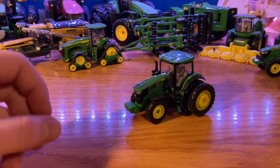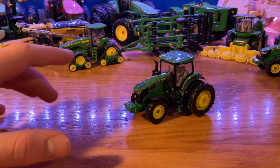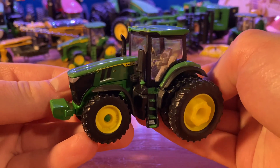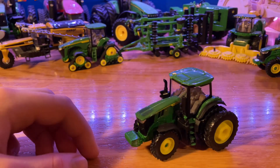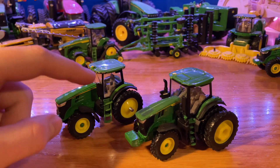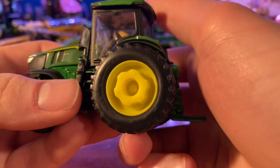I picked this tractor up from a John Deere dealer for about $15, which is pretty much what you're going to want to be paying for this. When you buy it, it does come with singles. You can get the prestige version which would have duals and all the fancier stuff, but I went with the replica play version. This one now has duals — I ended up picking up another 7R for about five dollars and took the outside duals off of that and added them onto this tractor.